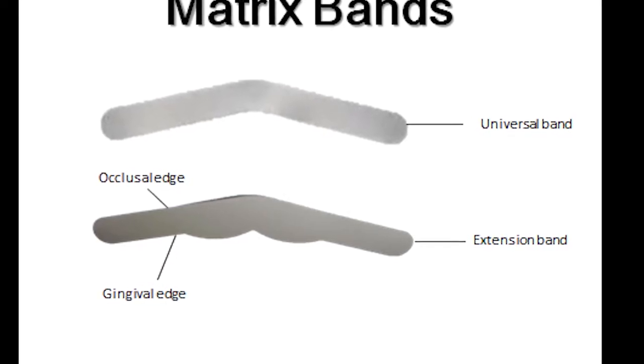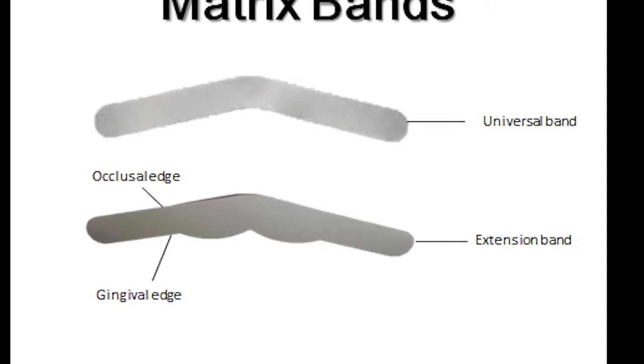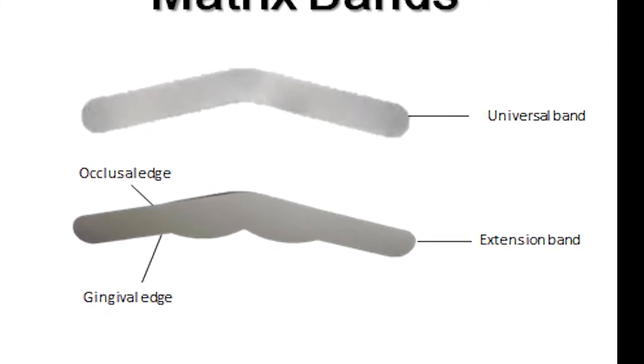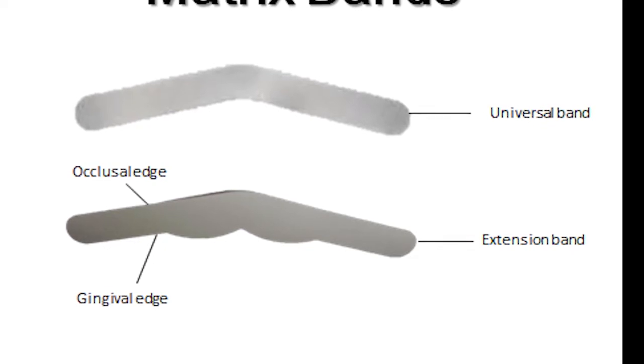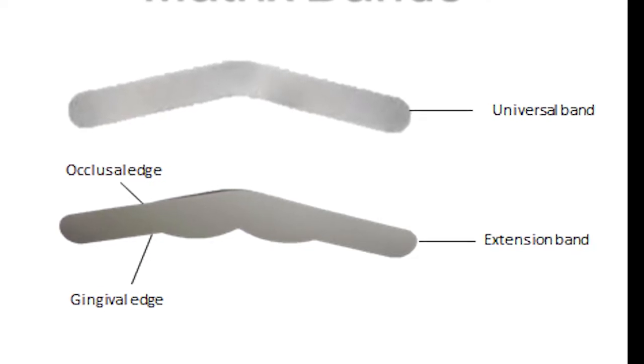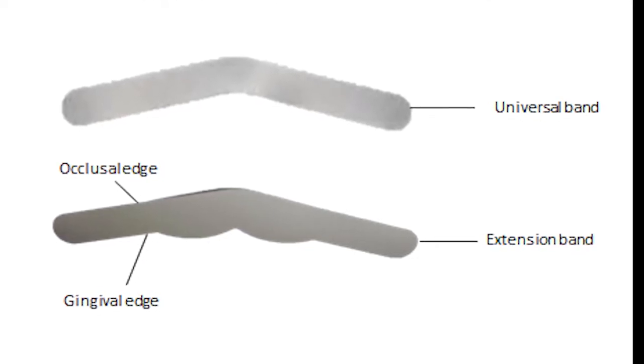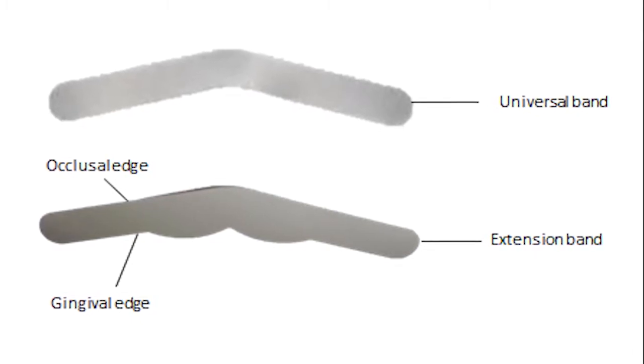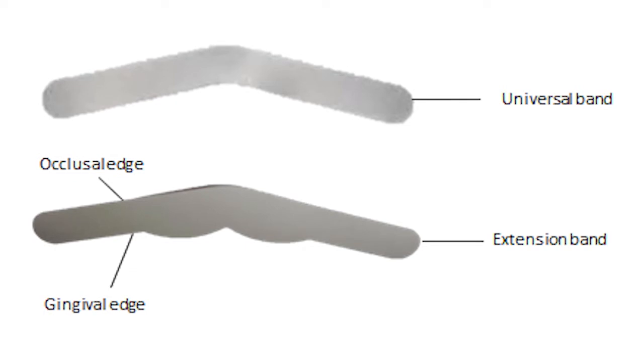The extension band is also referred to as the MOD band or the subgingival band. This band has two small humps and is placed for deeper preparations. The extension band works well for preparations that are more extensive and require gingival extensions to compensate for the loss of the cusp.